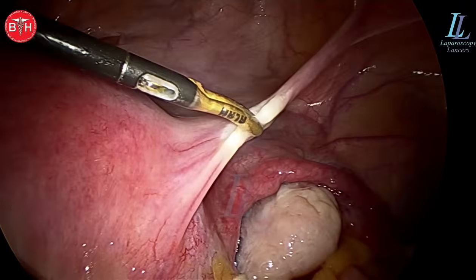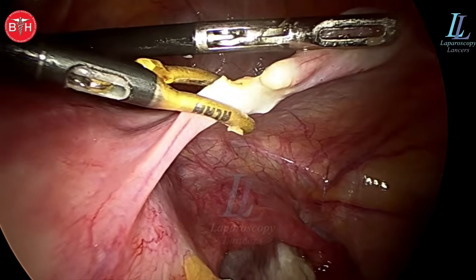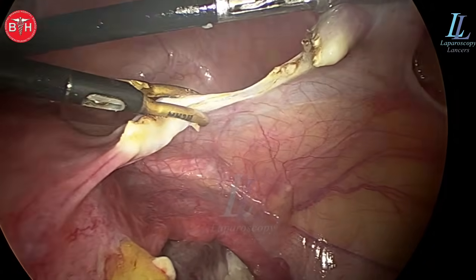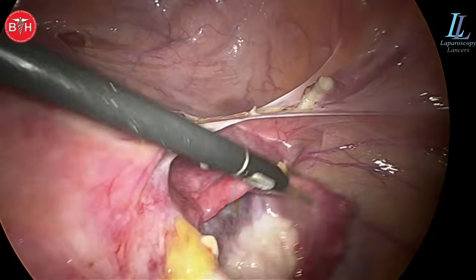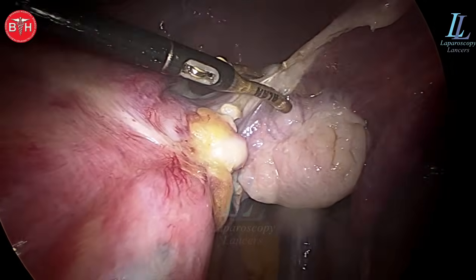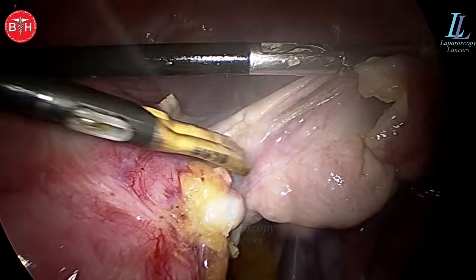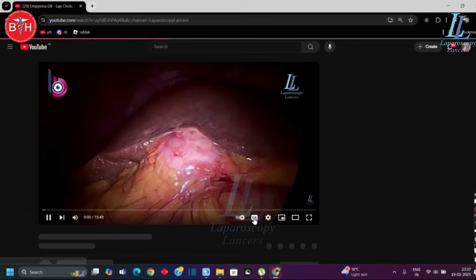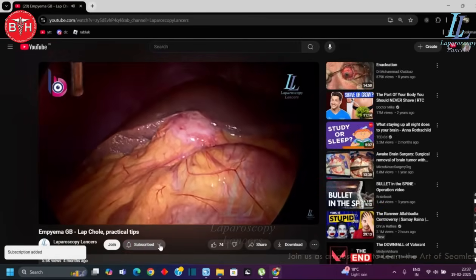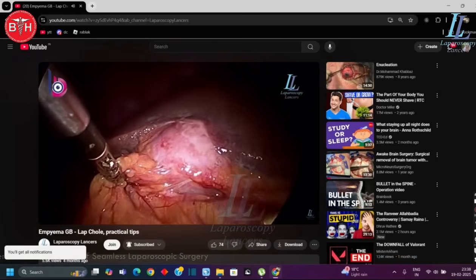The round ligament is being pulled — always divide what comes first using bipolar shearers. The bipolar shearers is at 25 to 30 watts, and the bipolar generator behind it is the most important thing. Please do not use locally made uncalibrated bipolar generators as the energy delivery is very erratic. In locally made generators, though they may look easy and cost very little, the chances of VVF — vesico-vaginal fistula — formation are very high.